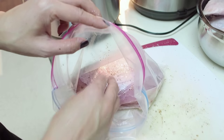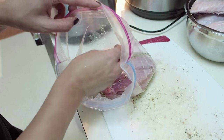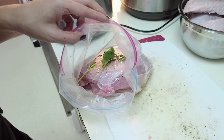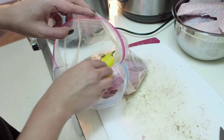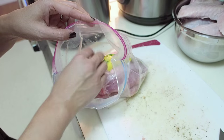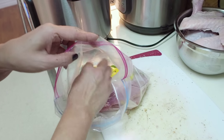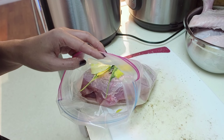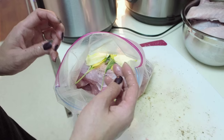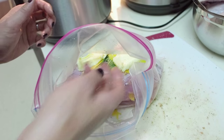I put my aromatics in there as well. I've got a couple sprigs of thyme and sage — I'm going to put that in there — and some lemon zest. Lemon peel without the white pith, and I'm going to put in a couple pats of butter. As soon as the water reaches its temperature I'm going to submerge this into the pot of water and we're going to cook it for about two and a half hours.